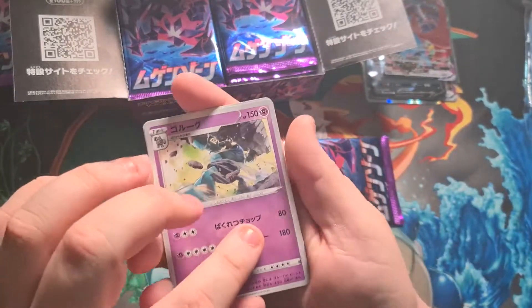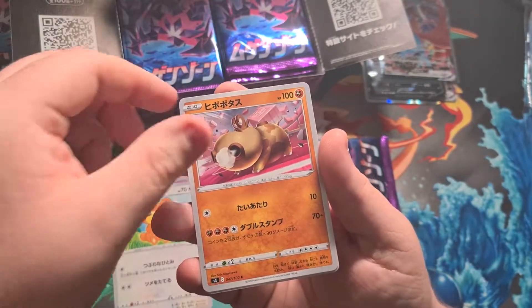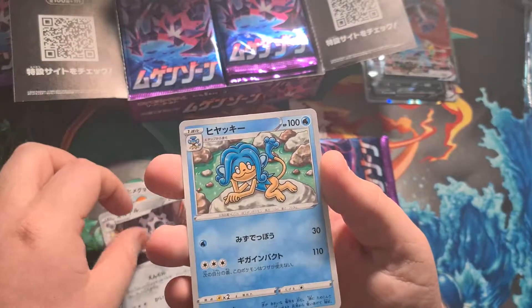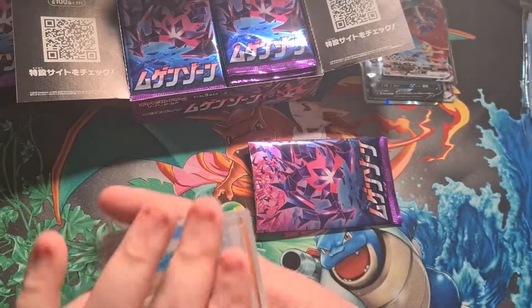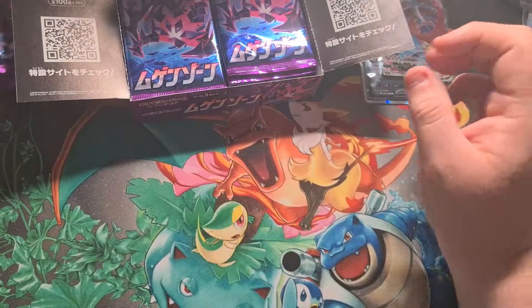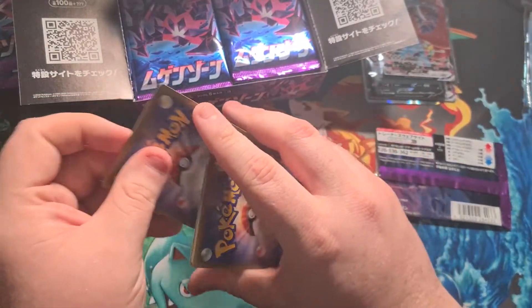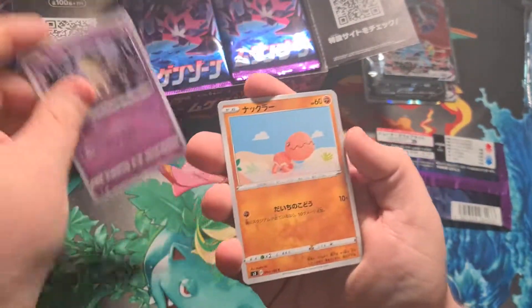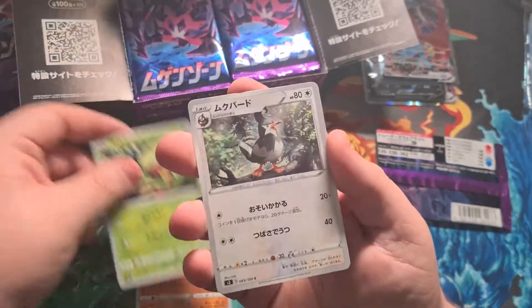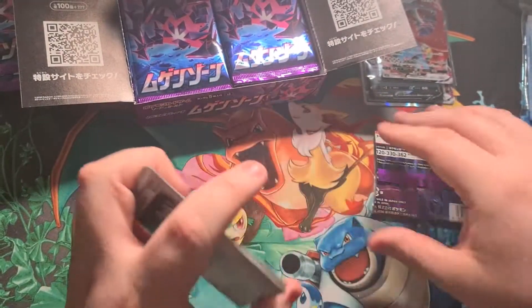This pack: a Golett, Teddiursa, Hippopotas, Klang, and a Simipour. Nothing in that one unfortunately. Still got so many packs to go. Next: Mimikyu, Trapinch, a knitted one, Carnivine, Staravia, and an energy. Hoping to pull a Staraptor holo — that would make my day.